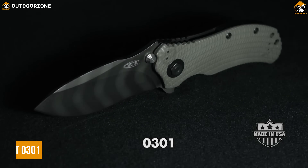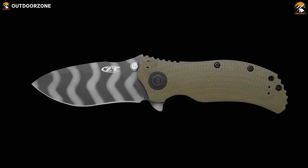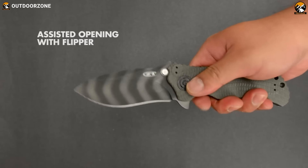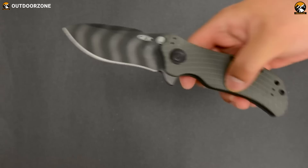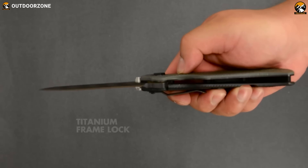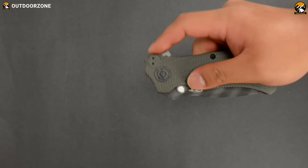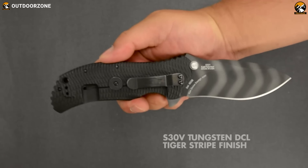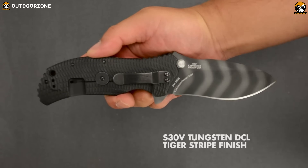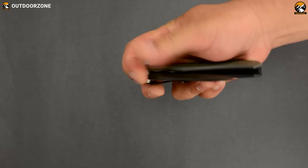Introducing the Zero Tolerance ZT-0301, the perfect companion for any tactical operation or extreme survival. Co-designed by Ken Onion and Strider, this knife features the speed-safe assisted opening system for quick and easy deployment. The S30V steel blade is Tiger Stripe DLC coated for extra durability, while its steel liner and titanium frame lock offer ultimate reliability and strength. The handle is comprised of a 3D machined Ranger Green G10 scale over its steel liner for a comfortable grip, and the 4-way reversible pocket clip makes it easy to store and carry.